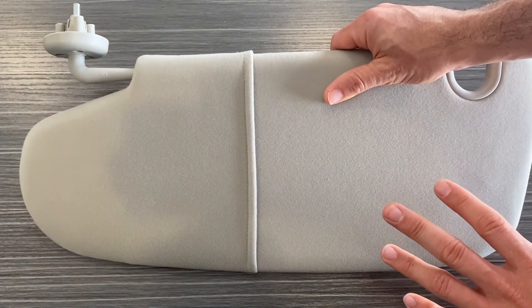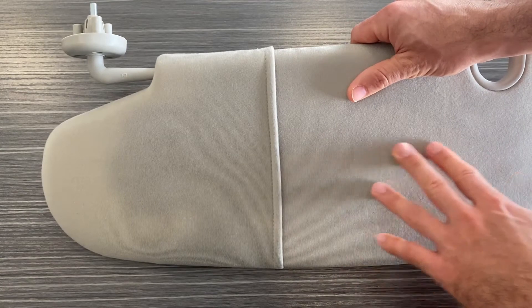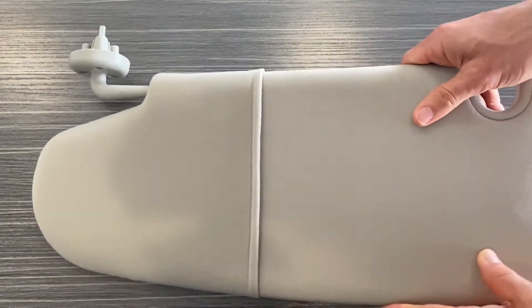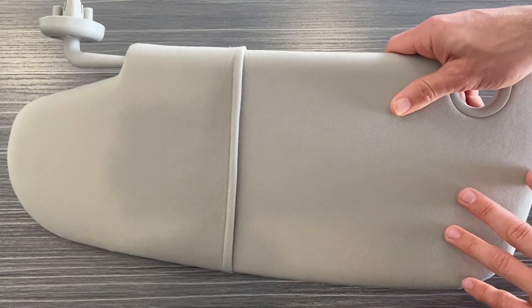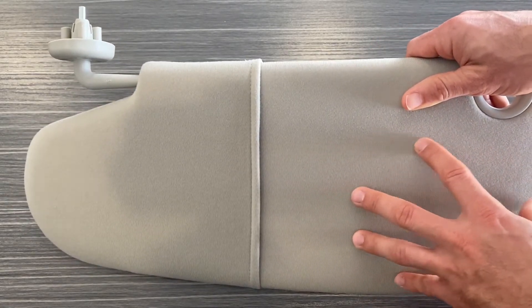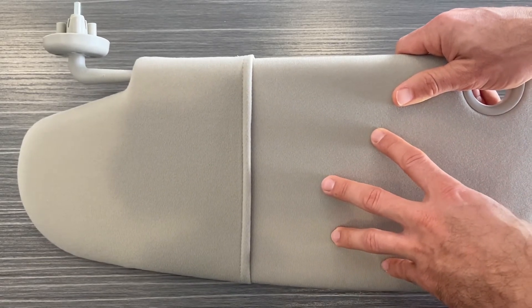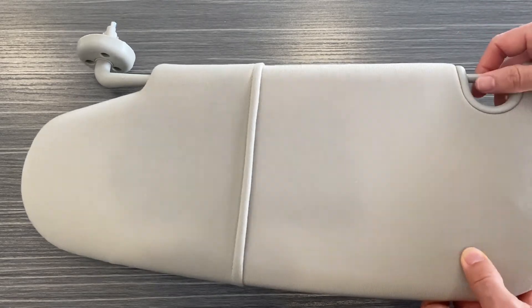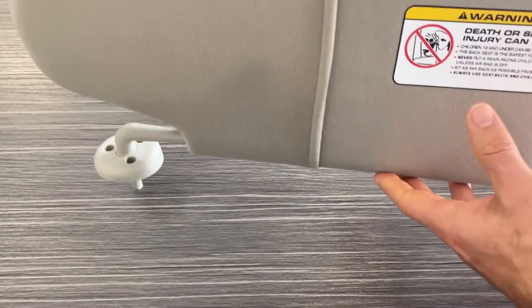This sun visor is a direct replacement for the factory one on your Dodge Ram. This specific model did not come with any vanity mirror, so this sun visor mimics the factory design. It has an OEM-type fabric and is gray in color — it may appear a little different in the video, but it is a light gray.